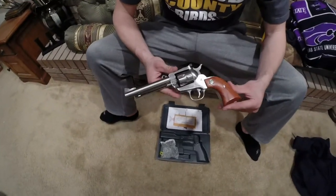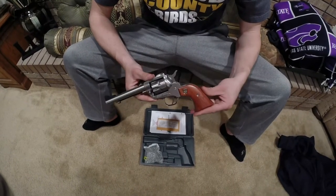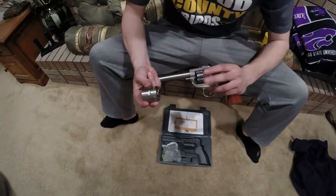Today we're going to do a review over the new Ruger Single Six model. This is a six-shot revolver, comes in 22 magnum or 22 long rifle.